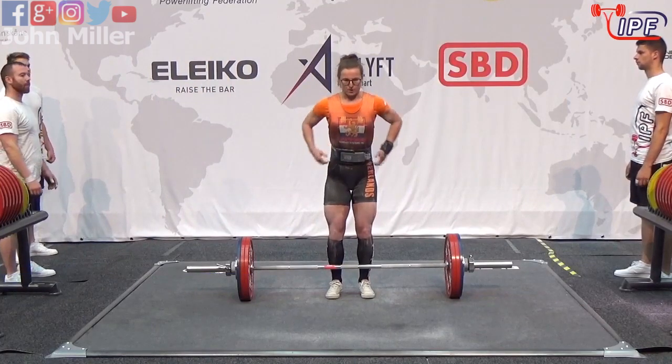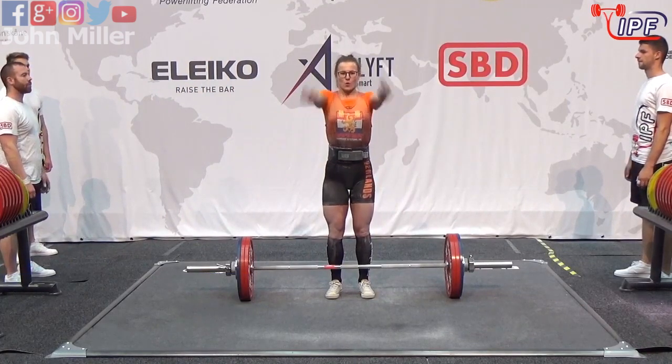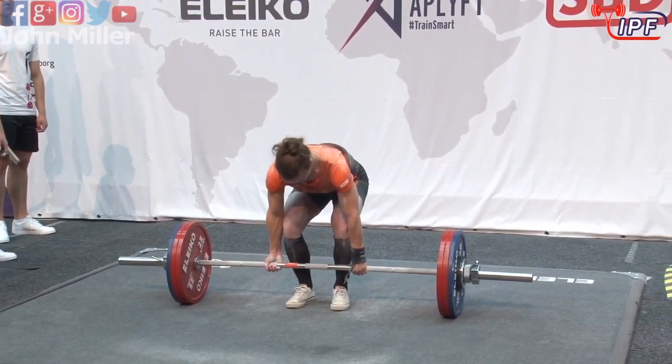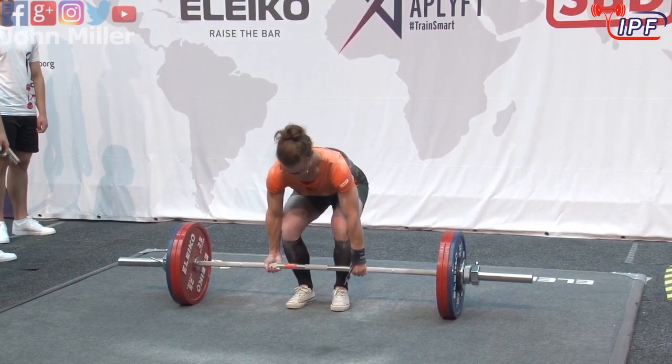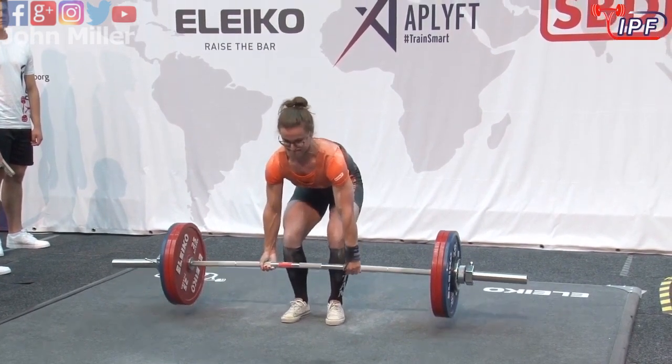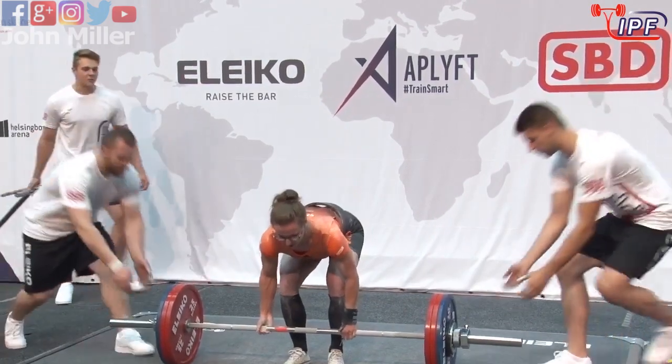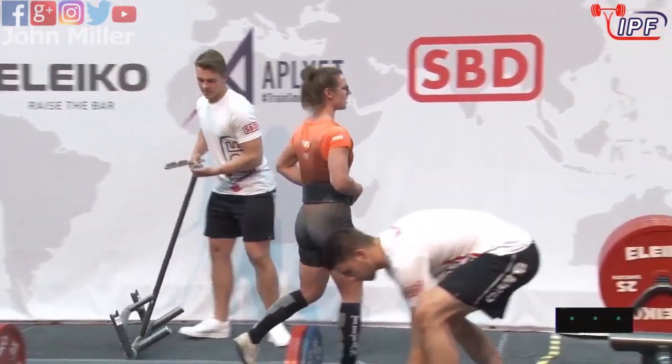Nicely done, and that should be a good lift — a 10 kilo personal best. This will shoot her up into eighth position overall. Very, very nice finishing with a very smooth pull there.